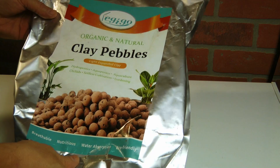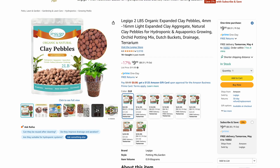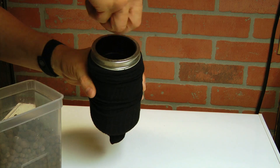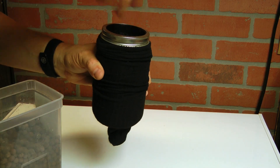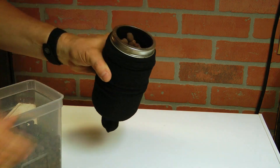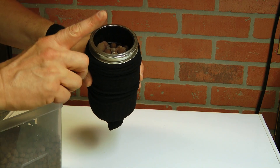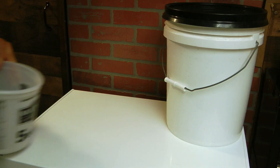The other thing you're going to need is clay pebbles. Because there's no soil in this, the clay pebbles are going to act as a grow medium and a stabilizer to hold the plants in place. They also block sunlight or artificial light from going down through the net cup into the water and creating algae. Here's an example of clay pebbles in the mason jar.